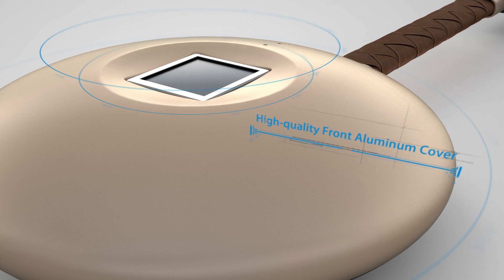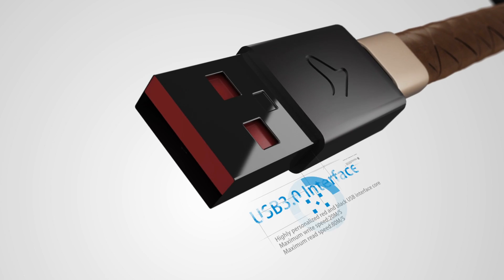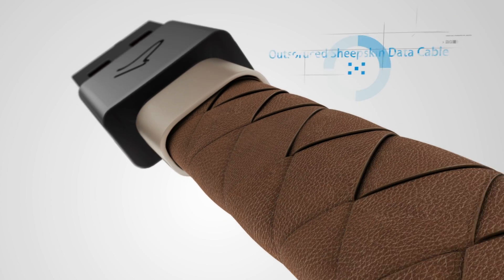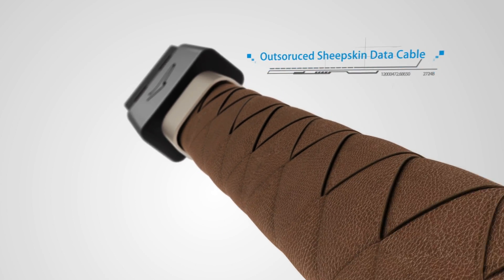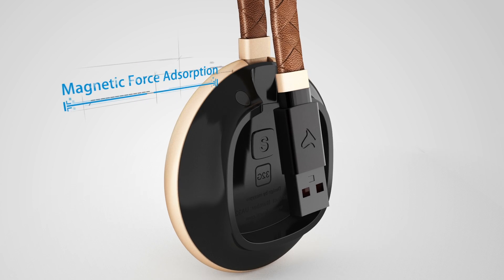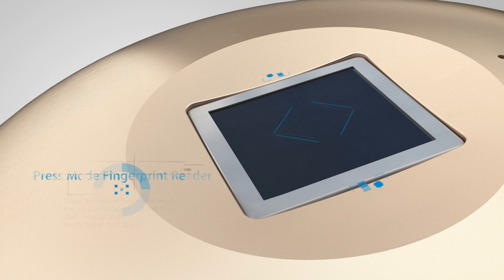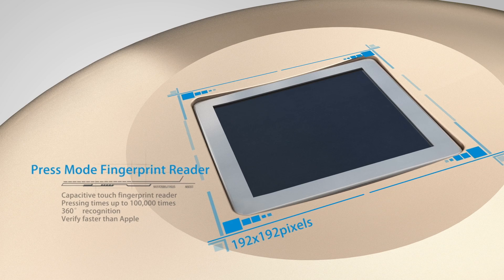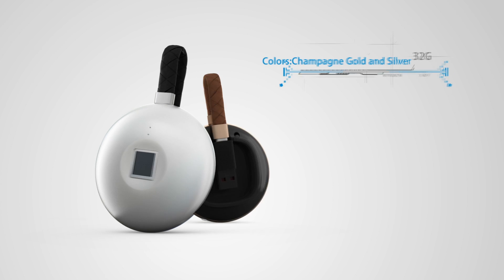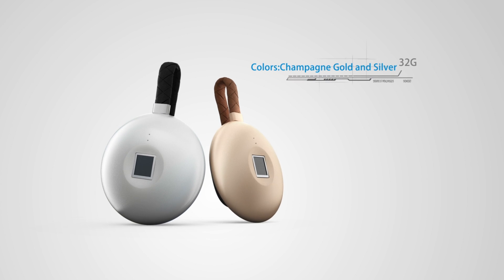Front aluminum cover. Red and black USB design brings you a complete new experience. Hand woven sheep leather cable with strong magnetic absorbing discs shows your extraordinary temperament. Fingerprint sensor. Double color indicators matched with classic fashionable colors make you enjoy the gorgeous texture.